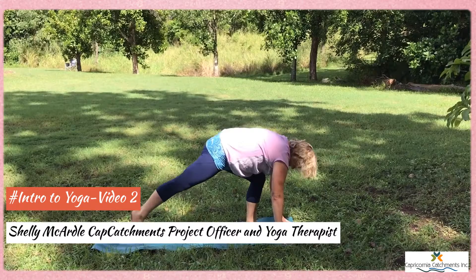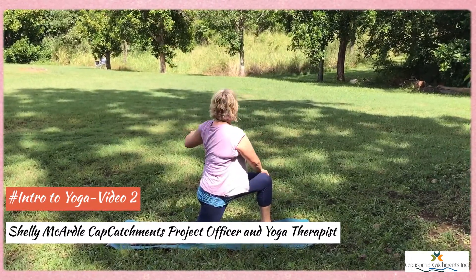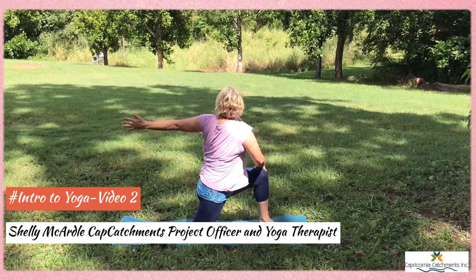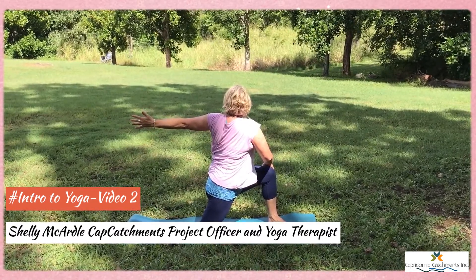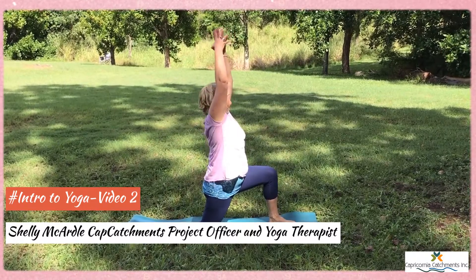Fingertips, right leg steps to the back, we drop the back knee, both hands onto the left knee and we open out to the left. Hands come together, big circle up, settle.